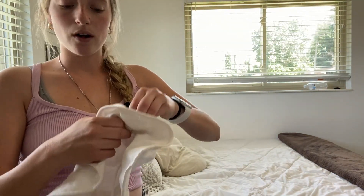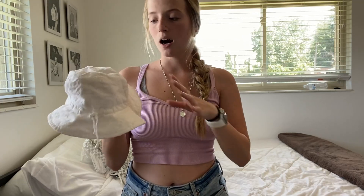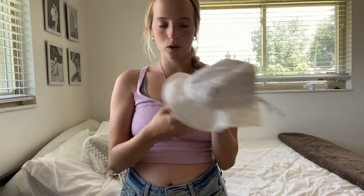It seriously fits so well and it's so easy to wash. I have washed this a hundred times already because my toddler plays in the mud. All I do is just throw it in the washer and dryer and it has not shrunk one bit.